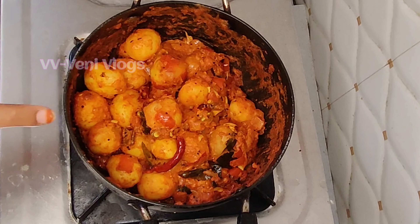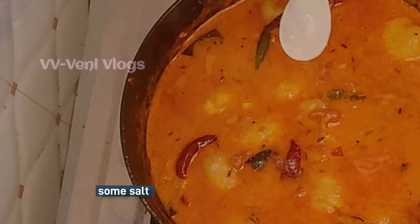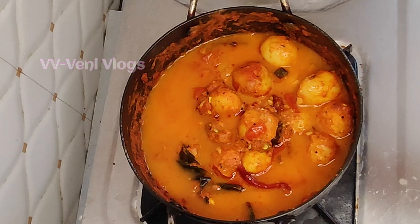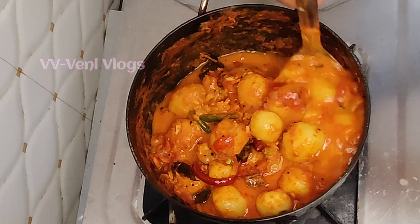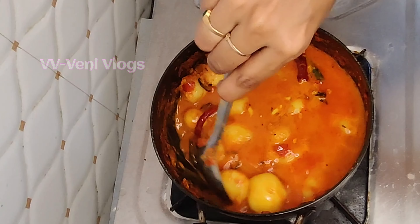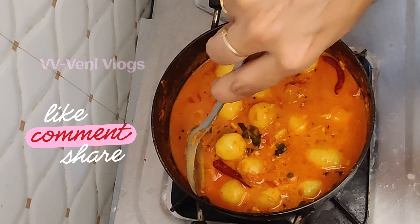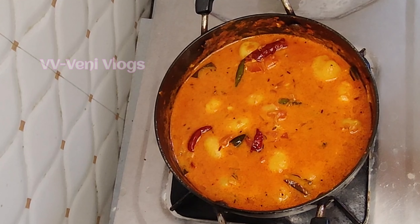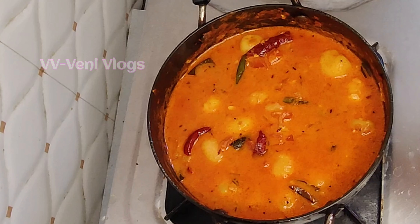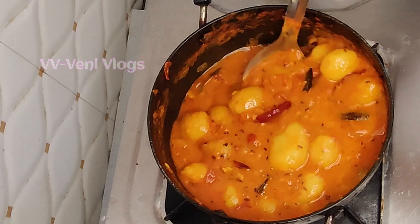Now, add a little bit of water in the middle of the pan. You can cook it in the pan on medium flame. It's good to cook it in the pan.